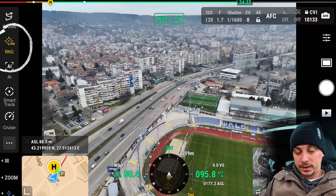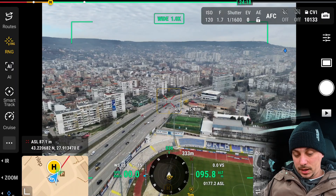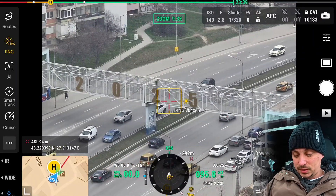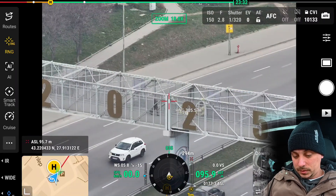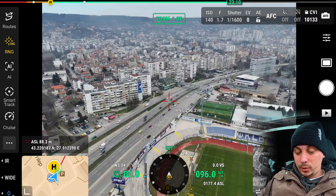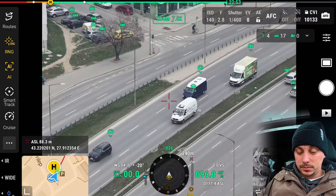Using the RNG button, we have a very precise laser that can detect different distances. This small bridge here is at about 345 meters. Let's select it as our target and make sure the drone is detecting the bridge — it reads 305.5 meters after zooming out.